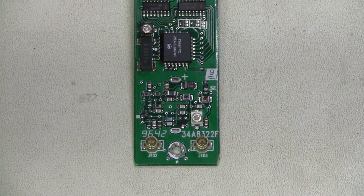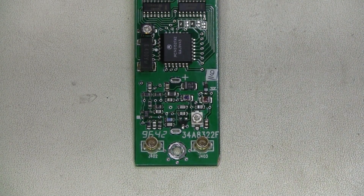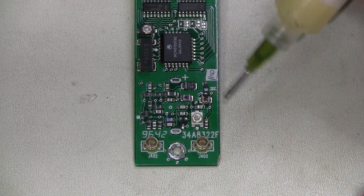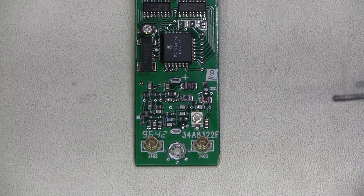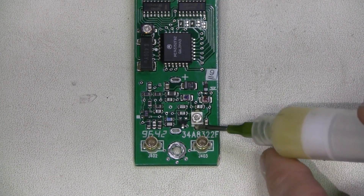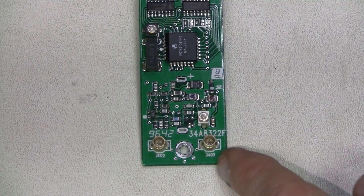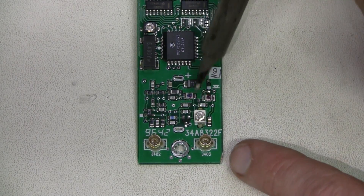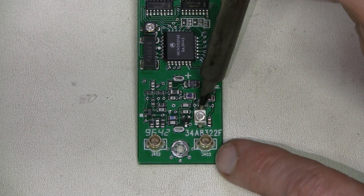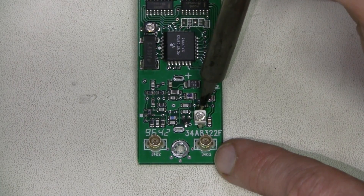Here is how I'm going to do it — I'll apply a little bit of flux on both sides and reflow the soldering joints.